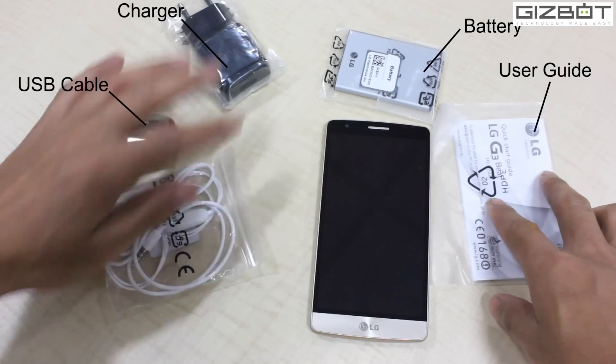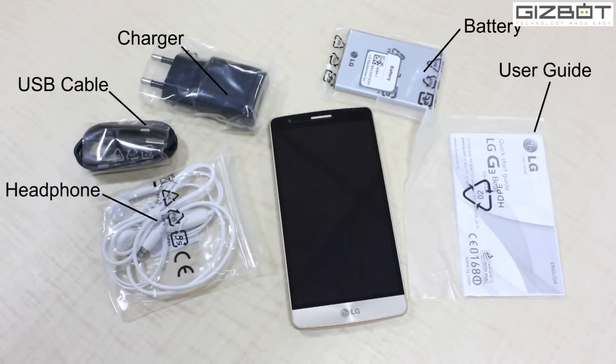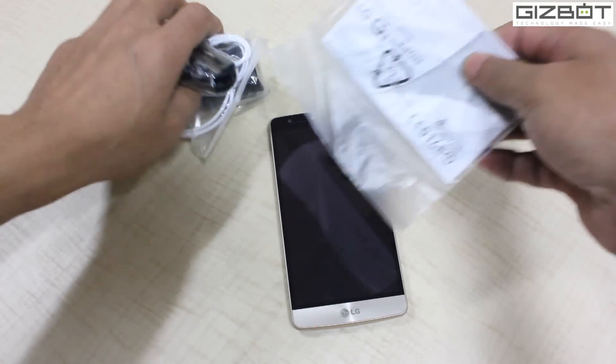So basically, you get these contents inside the box. Let me keep these things aside for a while.